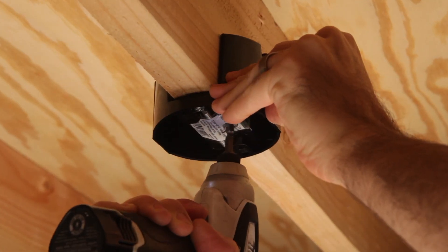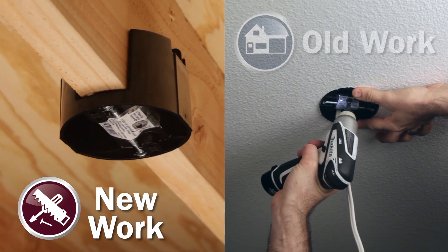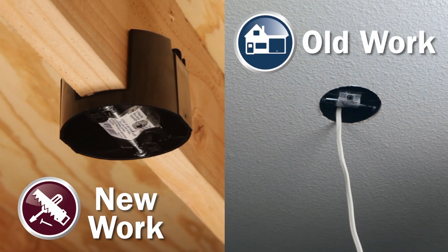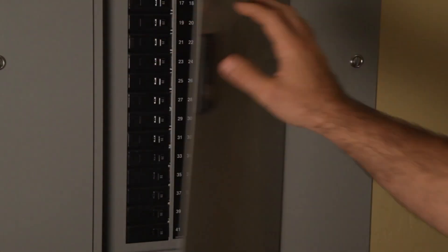This unique design makes this box a simple install for both new construction with exposed framing and old work renovation projects when installing through a finished ceiling. Remember to turn the power off at the breaker before performing any electrical work.